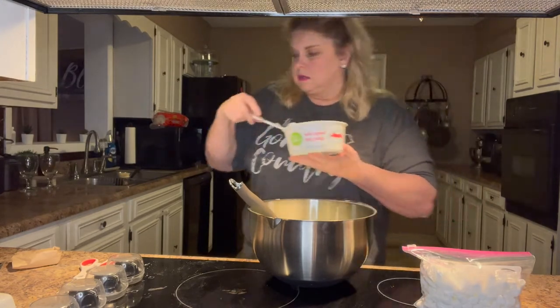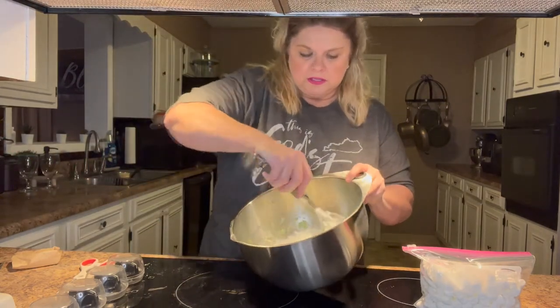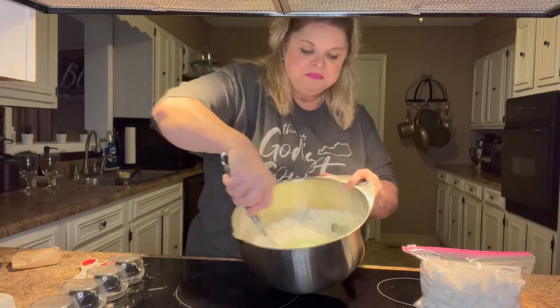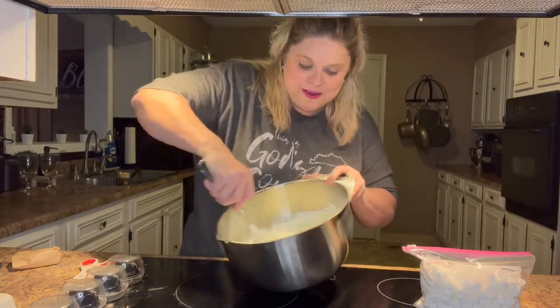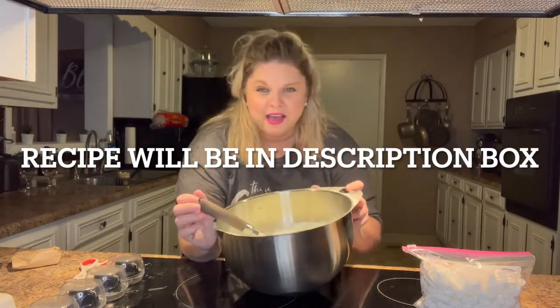I'm just putting the whole container of Cool Whip in here. Oh my gosh, that smell brings back so many memories.